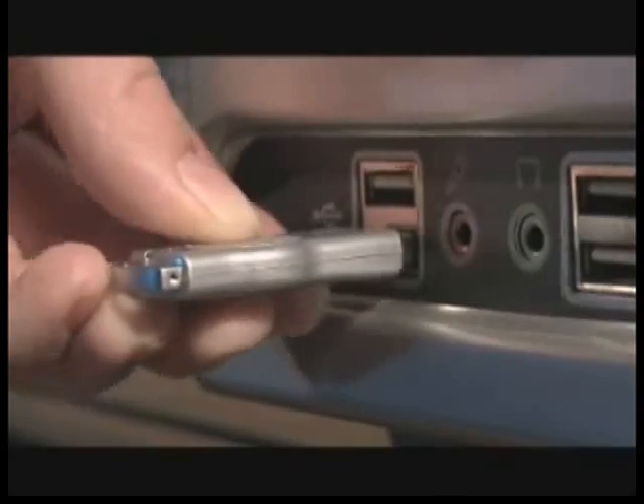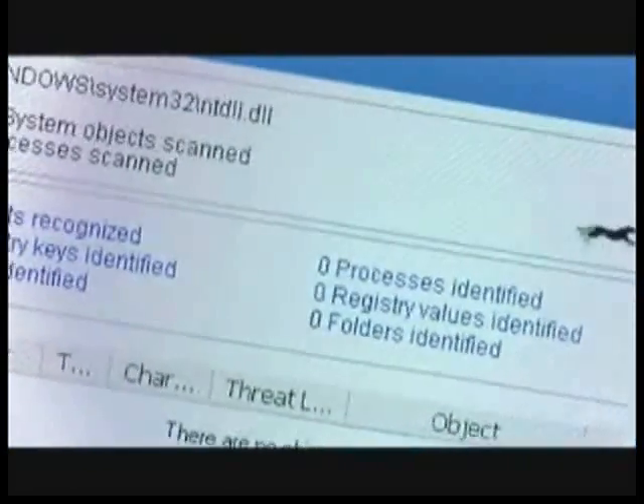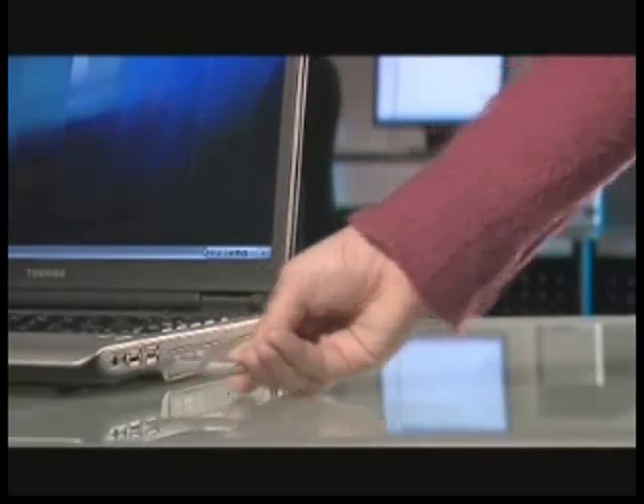U3 smart devices let you store and run applications which can be run anywhere, on any PC. SoftSpy Portable can be used to clean multiple PCs in your home or small office with one USB drive. A new affordable software license means that one copy of SoftSpy Portable can be legally used to clean multiple PCs.